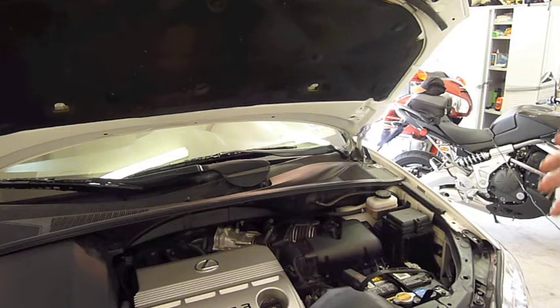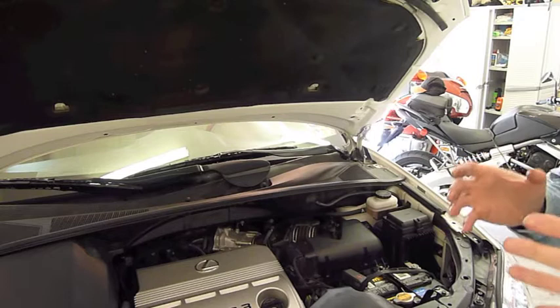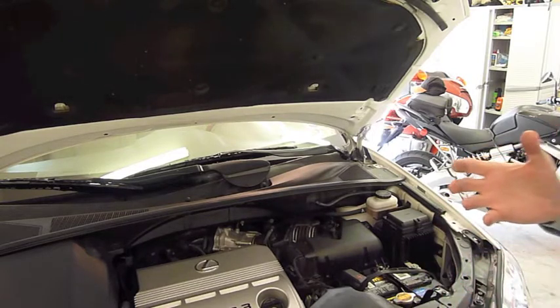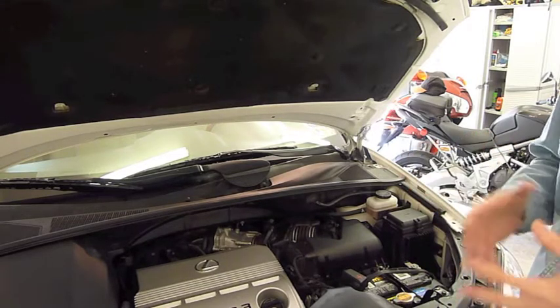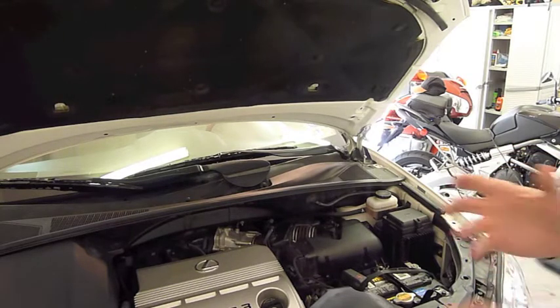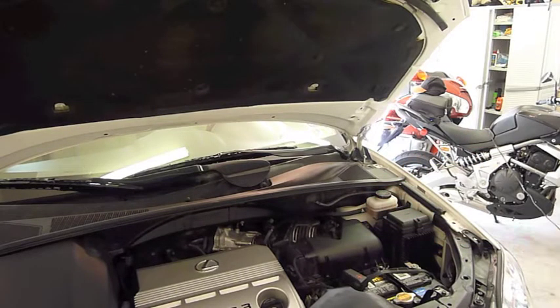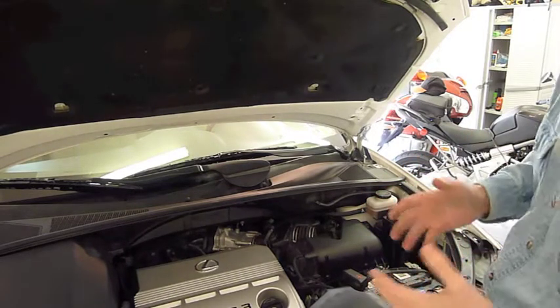Today I'm going to show you how to replace the air cleaner element on your Lexus RX330. It may be the same for the RX350, I'm really not sure. I have a 2004 RX330, and I looked on the internet to see if anybody could show me how to do this. I didn't find it, so I thought I would go ahead and make a quick video just to show you how to do this.